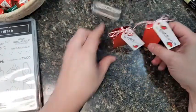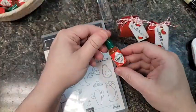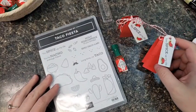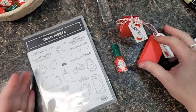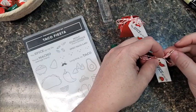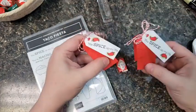Cute as can be — two party favors for my Taco Fiesta! Made possible by Stampin' Up's Taco Fiesta stamp set and Tabasco for making these cute adorable tiny bottles. I hope you enjoyed this project. I'd love it if you'd give it a thumbs up and share on social media. If you need Stampin' Up, my shopping link is lissa.stampinup.net — just double check before you check out that you're shopping with me and not another demonstrator. Have a good afternoon!